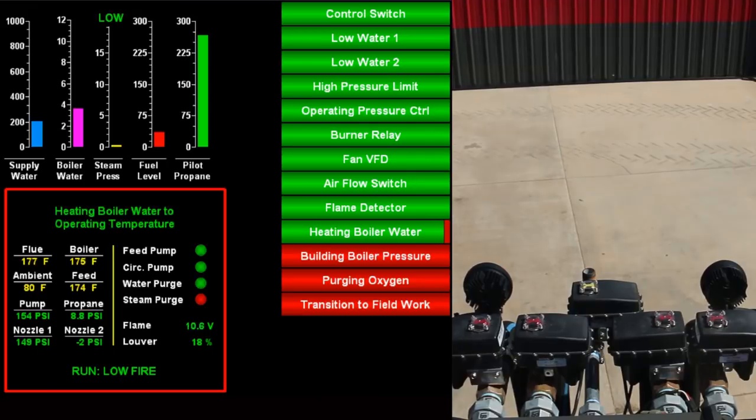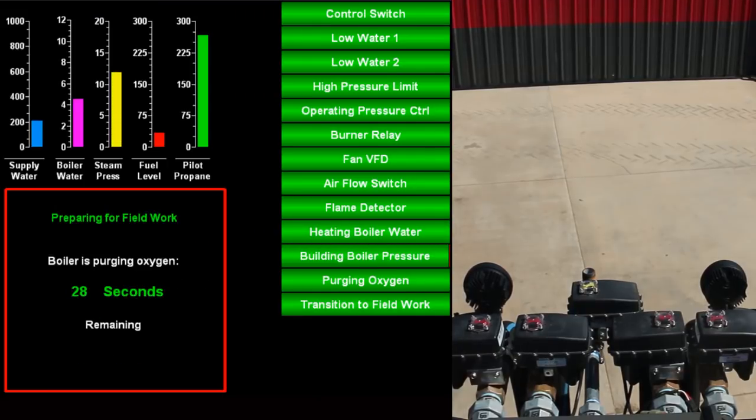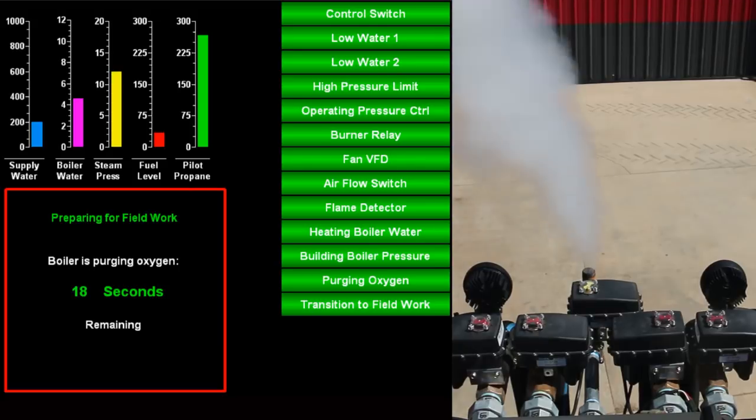Once the boiler is done building pressure, the steam purge valve opens to purge the remaining oxygen in the boiler before going to fieldwork.